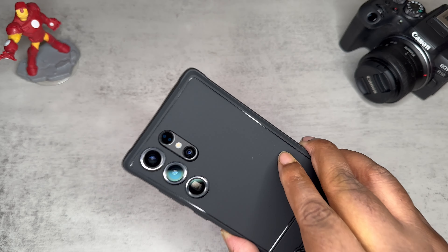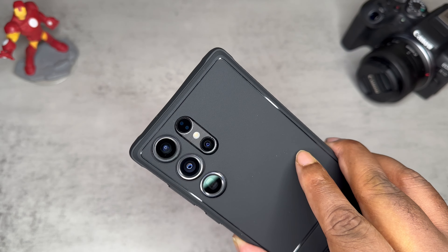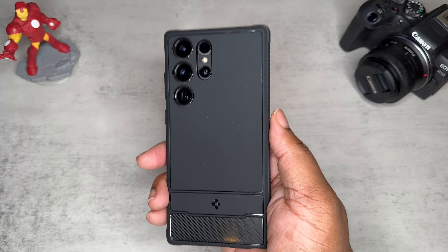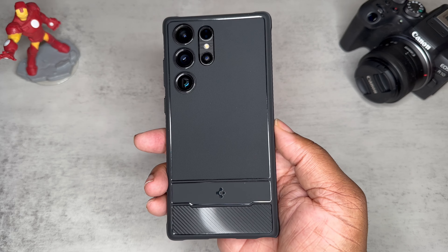But if you're looking for super protection, this is not it, and you're definitely going to want a screen protector if you're clumsy. This is the Spigen Rugged Armor. This is your boy BG Tech Life — thanks for watching. If you're not subscribed, get subscribed. Go ahead and follow me on Instagram and Twitter at BG underscore Tech Life. I'm out, peace.